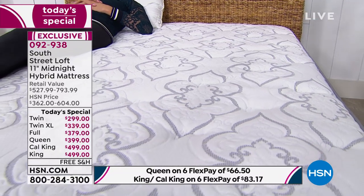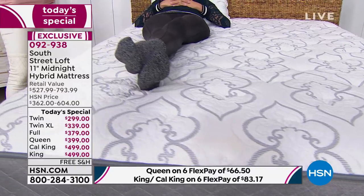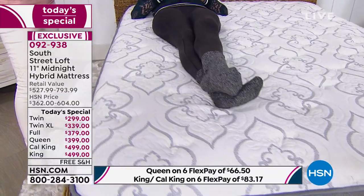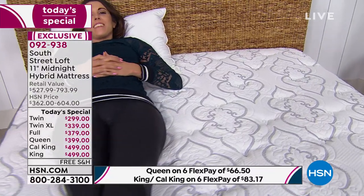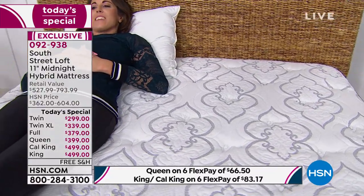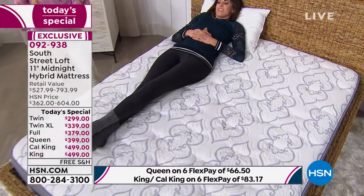I can't believe how affordable this is, especially if you want to jump to a California king or king from a queen. You always think that's going to cost a million dollars, or wonder how to get it into a room — like a guest room with a narrow staircase where you could get a queen but not a California king, even though the room is large enough. This mattress is a solution for that.